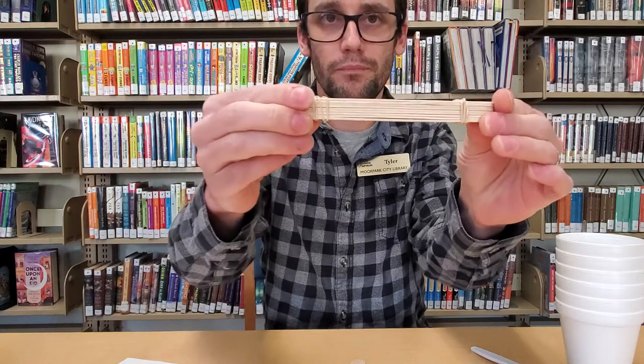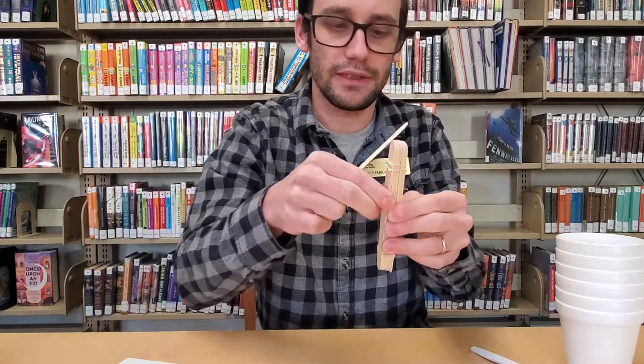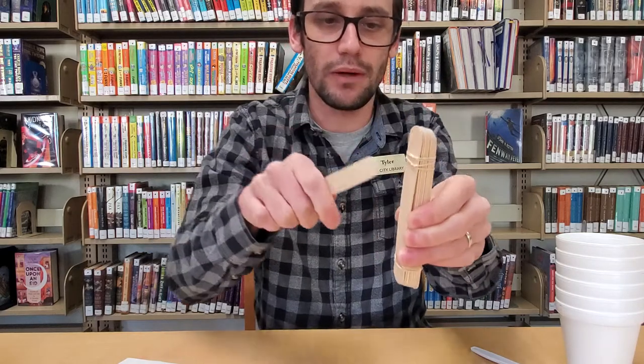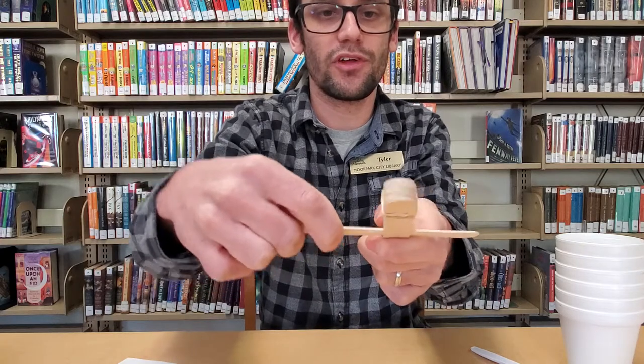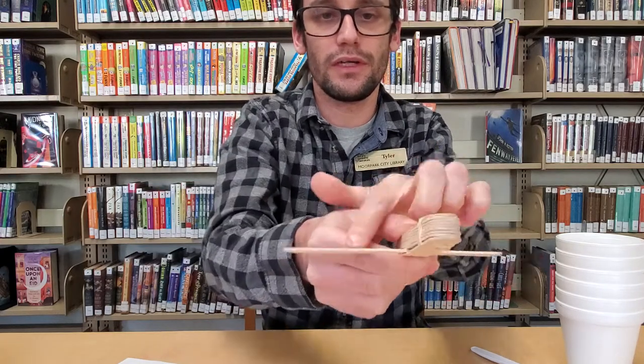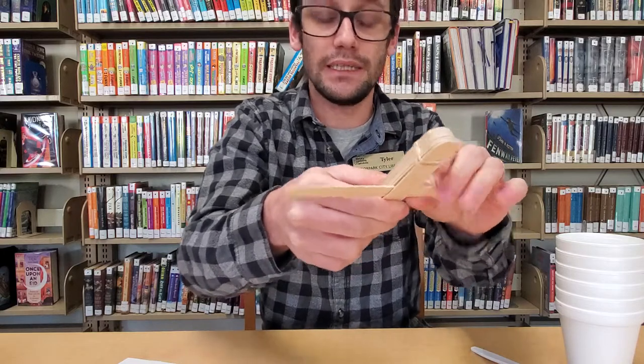Then I'm going to take one of our other sticks and slide it in between the two bottom stacked sticks, like that. You're going to want to give yourself enough room on either side — one side is going to be longer than the other, making kind of a lowercase t-shape.